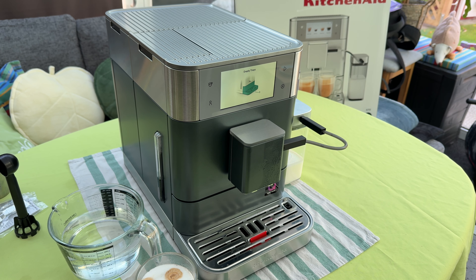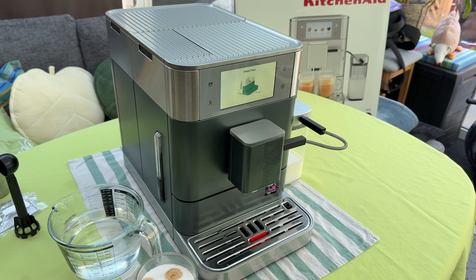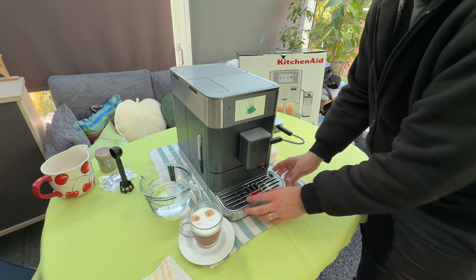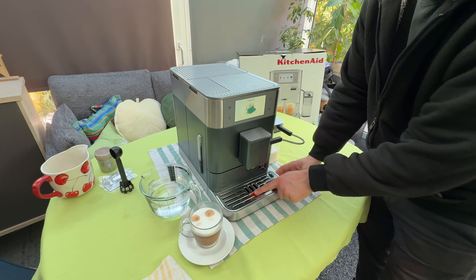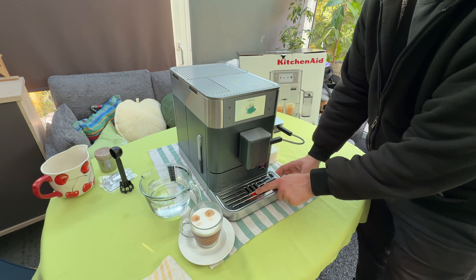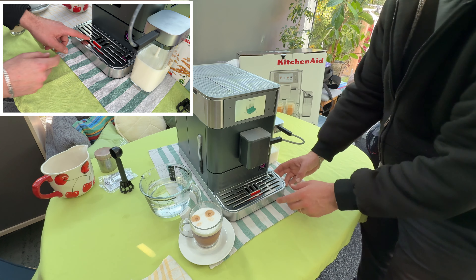To remove the tray it's really easy. You can operate while the machine is running — the brand says to switch off the device, but it's possible with the on status. On the front side you can see a small floating device which shows you manually that there is a lot of water inside.